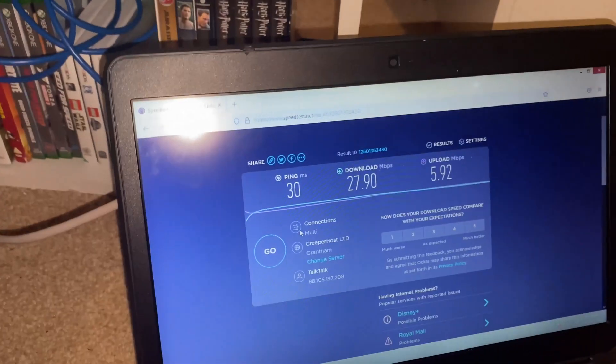Got it connected to the powerline adapter now — let's just run another speed test.